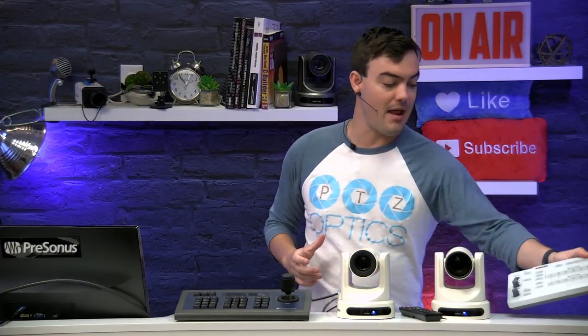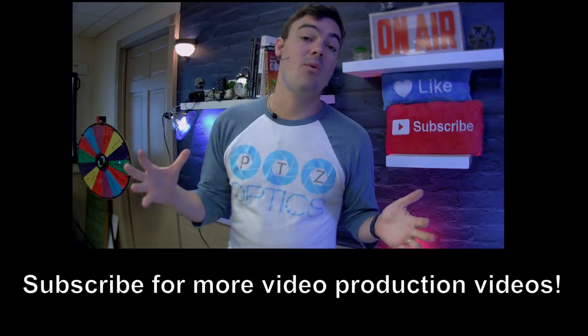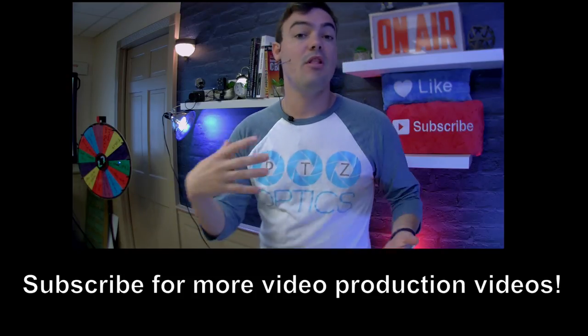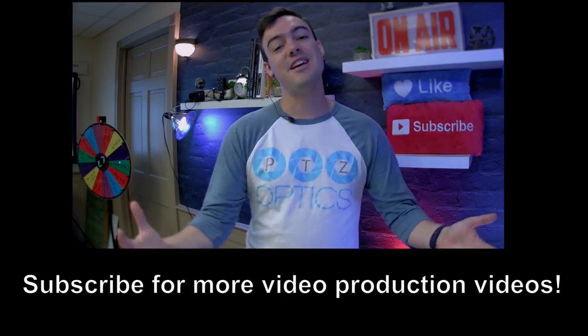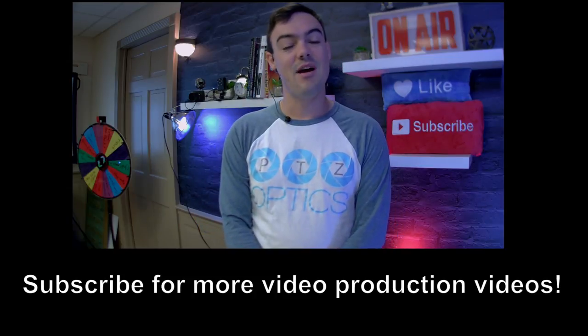I just wanted to show the compatibility and highlight a little bit of the differences. Hopefully this has been a great video for you. I want to ask you to like and subscribe to our channel — we're bringing out new videos all the time. This is a great way to stay up to date with the latest products for pan tilt zoom video production, and I guarantee you'll learn something about live streaming by subscribing to our channel. Thanks for taking the time to watch this video!